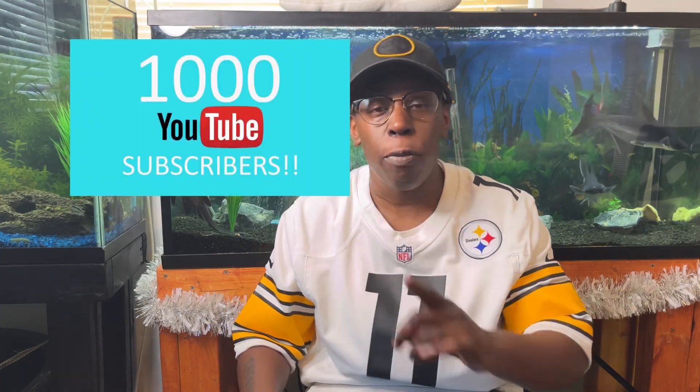Hello everyone and welcome back to my channel, I am the Aquatic Keeper. Happy holidays to you, your family, and everyone watching. Today I would like to announce that I have finally reached my YouTube milestone — 4,000 watch hours and a thousand subscribers. Thank you everyone for watching and subscribing. Now without further ado, let's go ahead and check out this holiday aquarium.